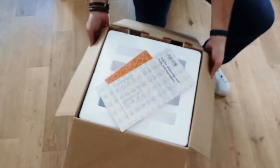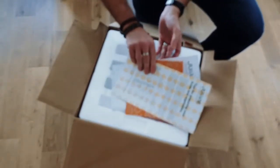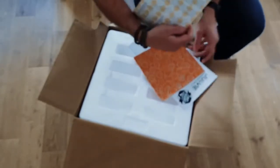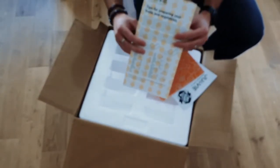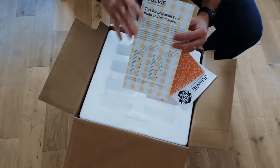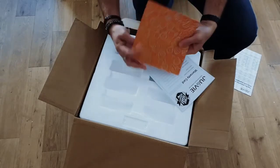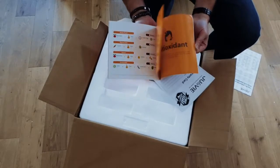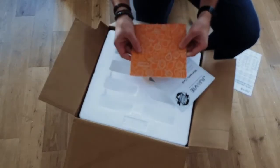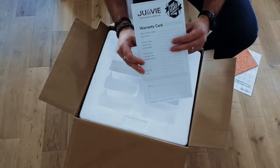As I open up the top of the box, the first thing we've got in the top here are some information sheets. We have some tips on how to prepare your fruits and vegetables for use with Jula V, so I'll be looking at this in more detail in a moment. We also have a little juicing recipe book with a number of different recipes specifically for use in Jula V, and we also have a warranty card for the machine.